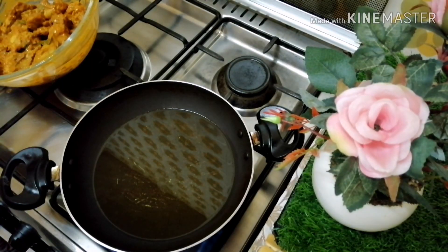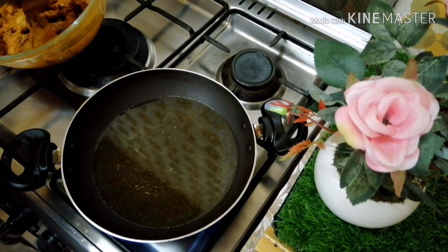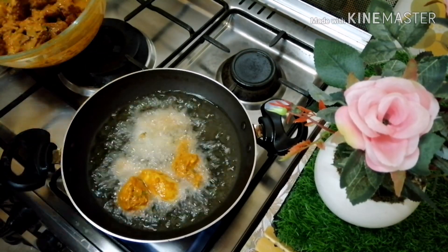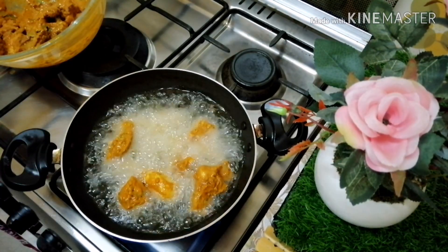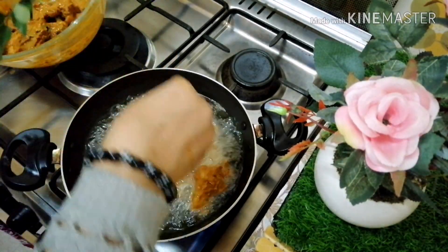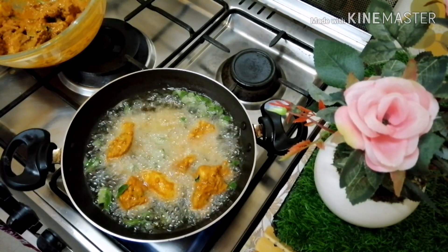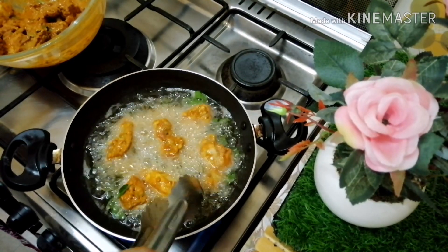I will add a little oil in the pan and we will fry it in a few minutes. Let's fry the chicken. We have already cooked the chicken and will fry it.